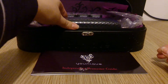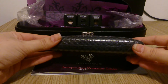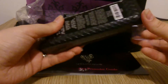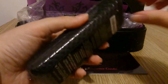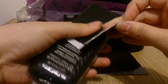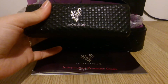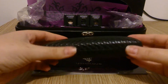So the first product is the 3D Fiber Lash Mascara. This is the one that people have heard most about. It comes with two tubes and it makes it look like you've got false lashes. The box feels really luxurious — it's padded and it's a hard case. On the top there's a Unique logo in silver.